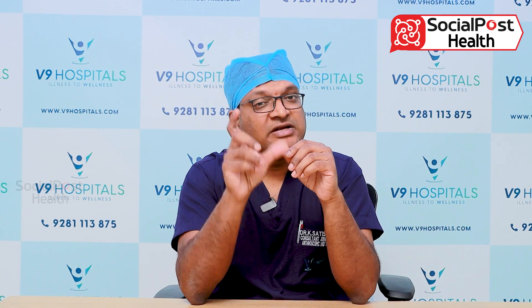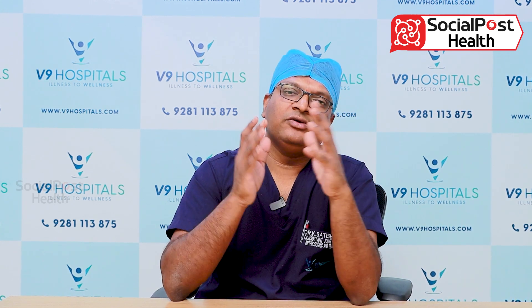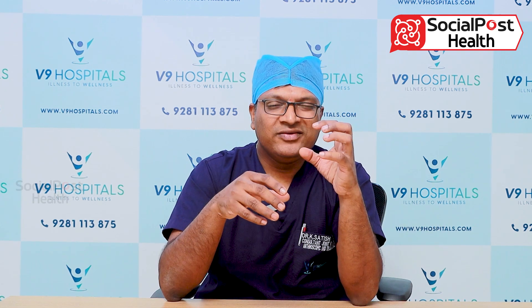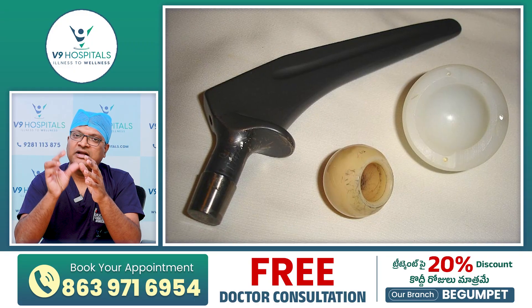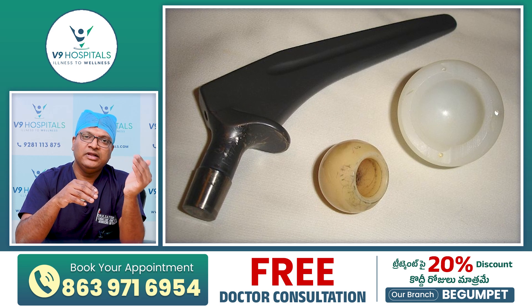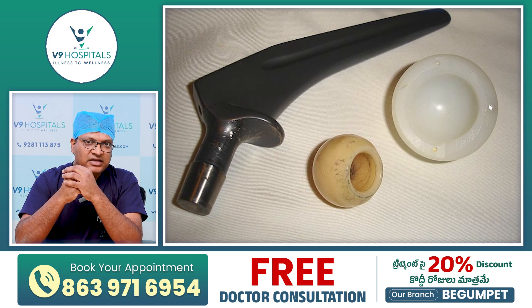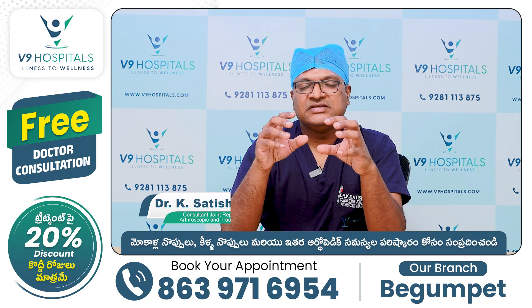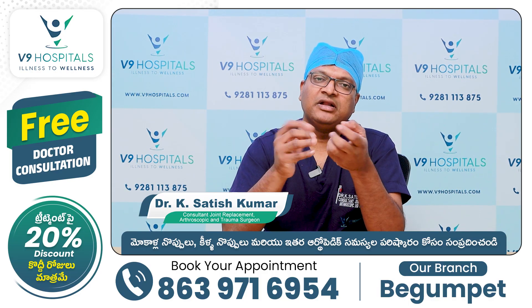You can use implants with a metal stem. You can use a liner and a head — a metal head or a ceramic head. You can use a liner made of polyethylene, or ceramic material. The combinations are ceramic, poly, metal and poly.